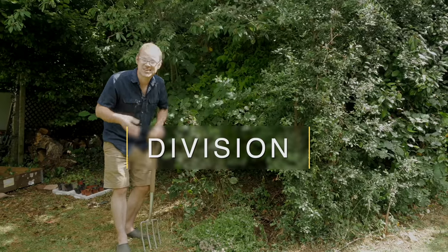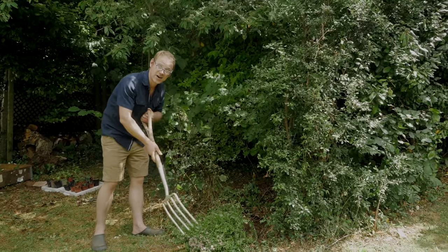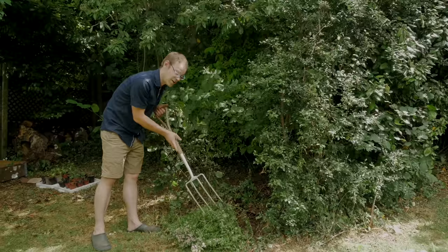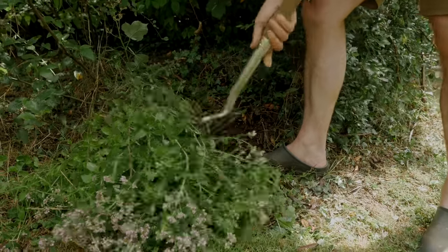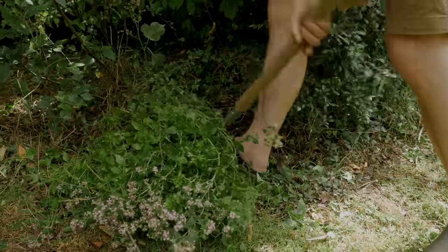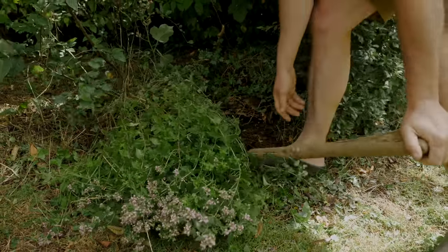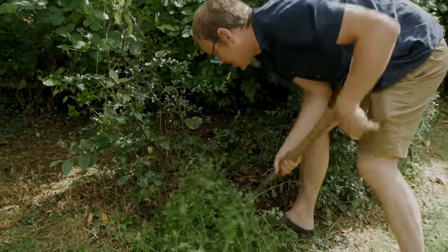In many instances herbs can be propagated simply by lifting them up and dividing them, like this oregano here. Ordinarily the middle of summer isn't the best time to divide herbs like this, particularly when they're in flower, but there's some good growth down at the base so I think we'll be able to get away with it.